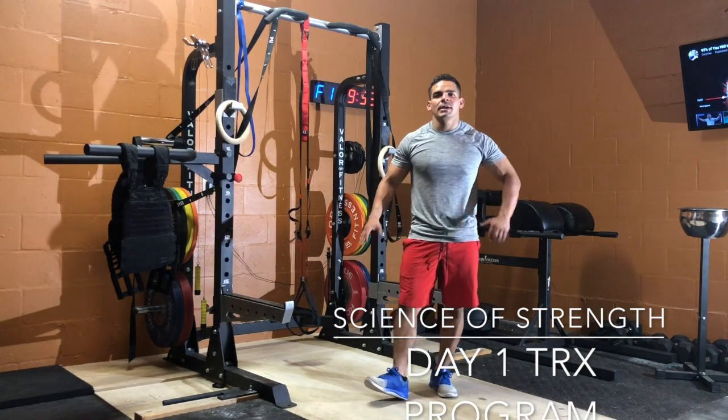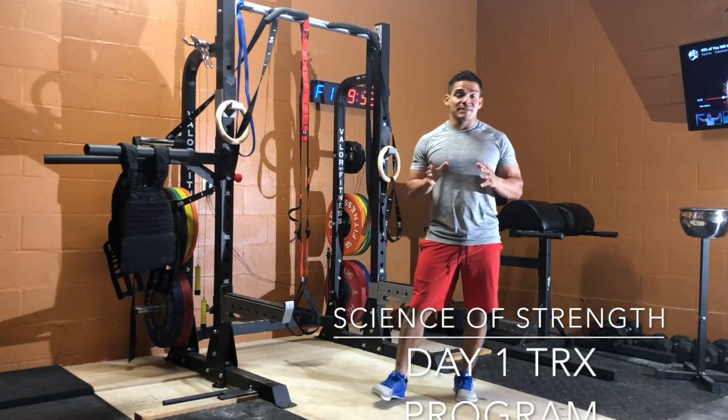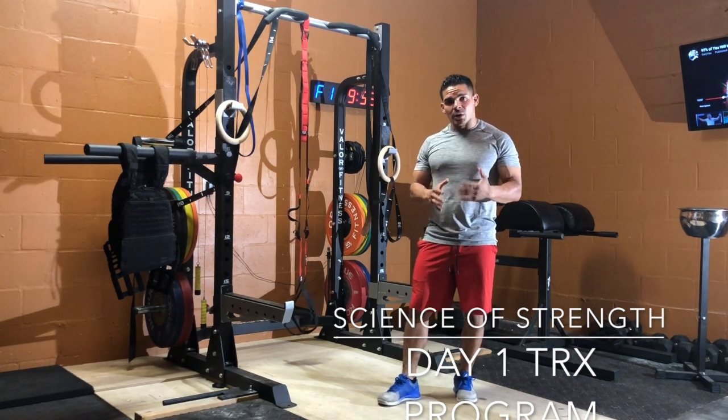This is Eddie Wiggo from Science and Strength. This is WOD 1 of our TRX program. It's going to be a 15-minute EMOM — EMOM means every minute on the minute.